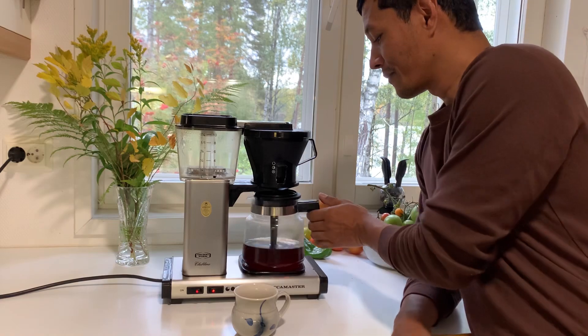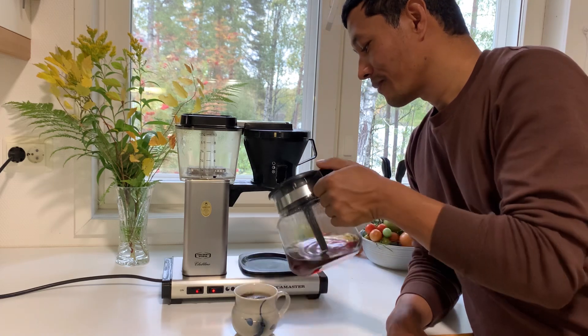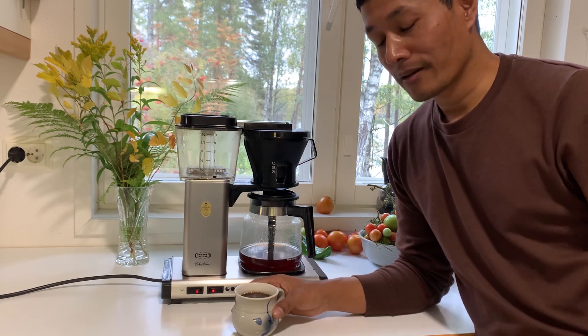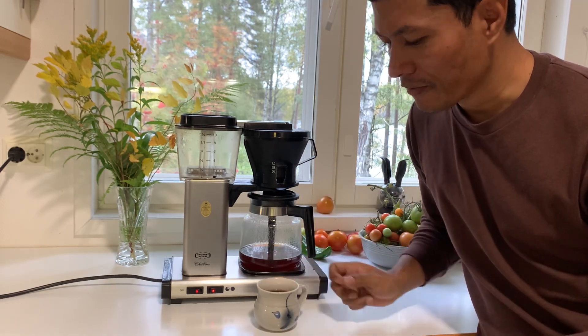The final moment — the coffee is ready. I am going to drink coffee in Nepal. Very good.